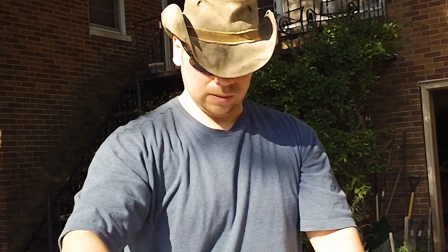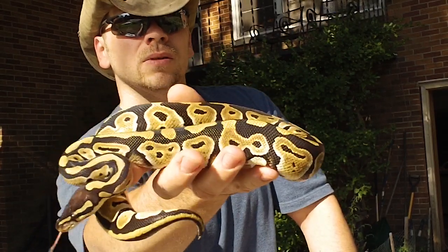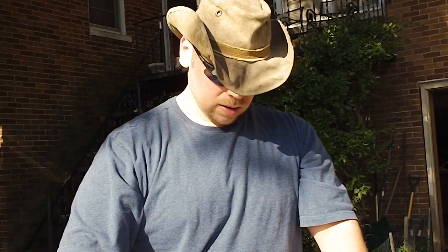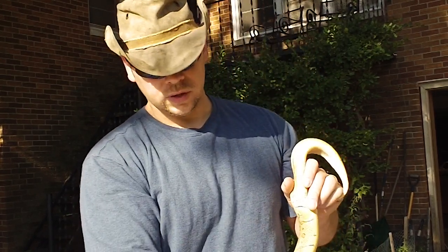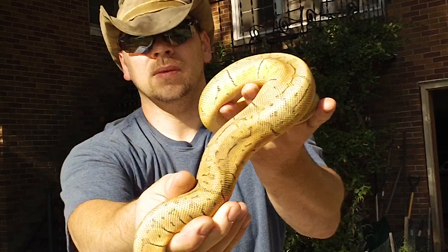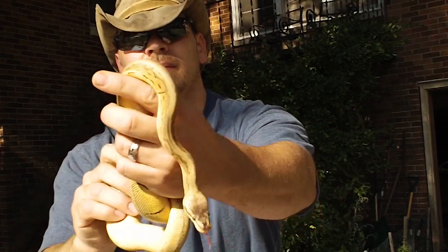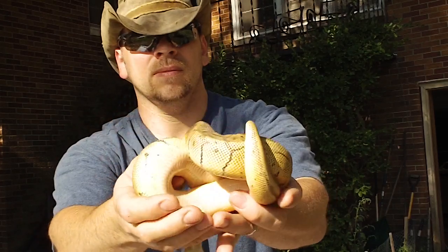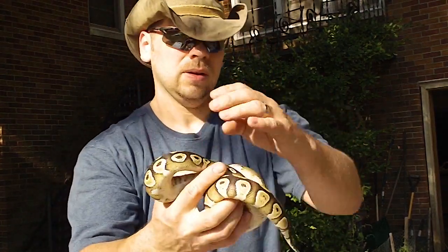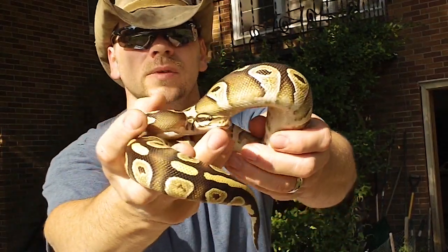Then we have a female Mystic, and the male Super Blast. Mojave — nice looking guy. And then the male Mojave. He's a nice looking guy too.